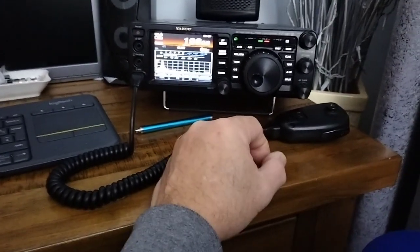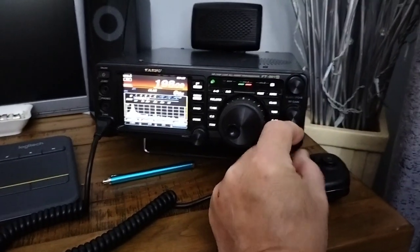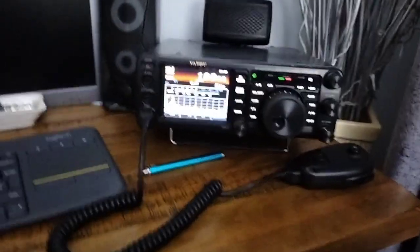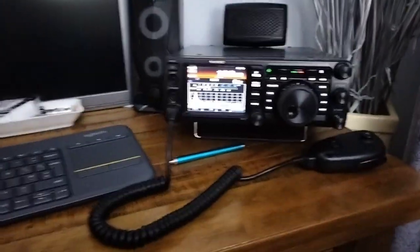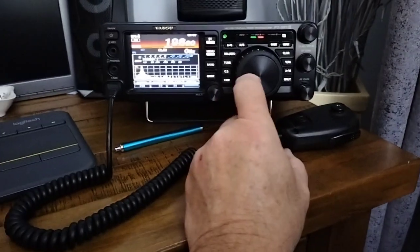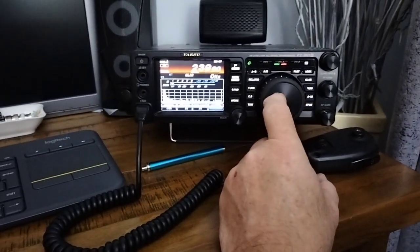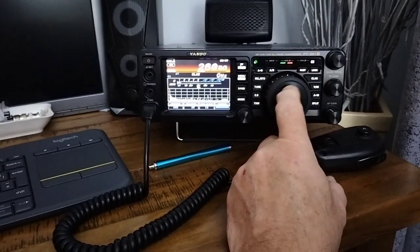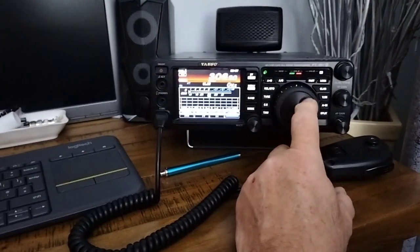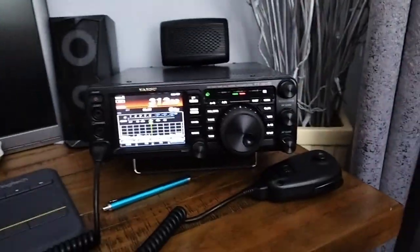I thought I'd let you hear the noise that I have to suffer in this QTH. Long wave - that's where the Radio 4 transmission is at 198kHz. We'll go up the band. Hear all the noise. The attenuator is switched on and the antenna is coming from the shack, so we have a long wire.